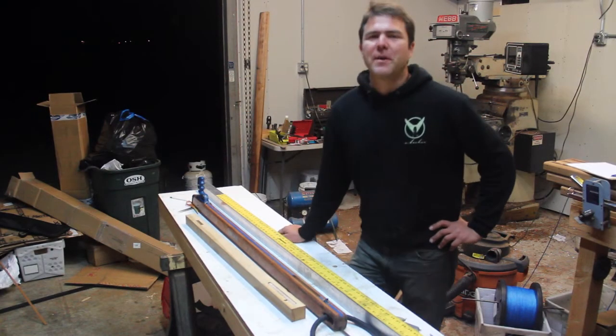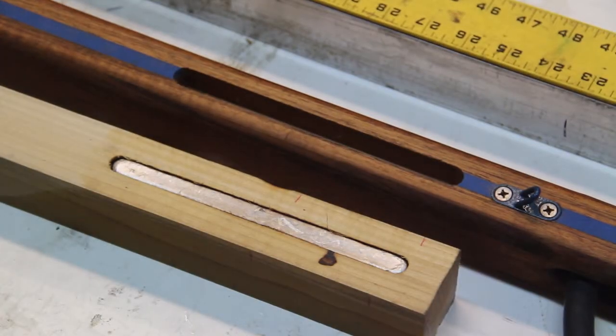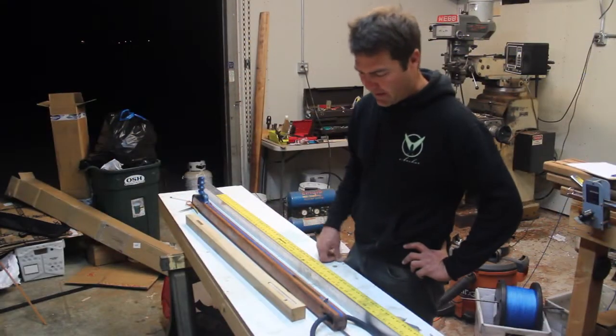It's been about 20 minutes and the lead has cooled down. We're just going to knock it out of the mold and put it into the gun.